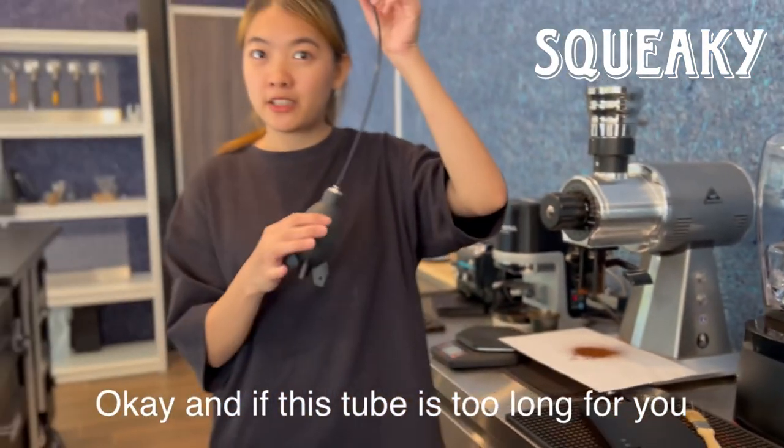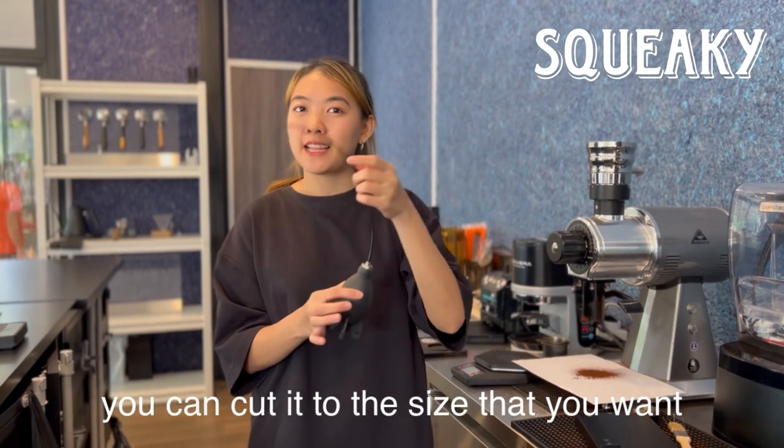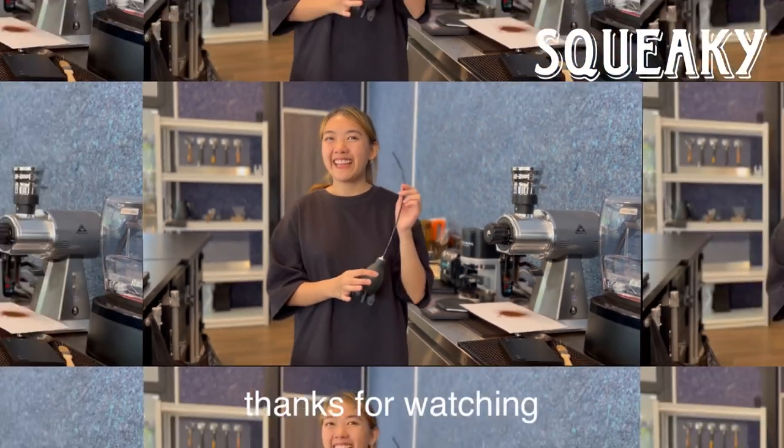And if this tube is too long for you, you can cut it to the size that you want. Thanks for watching.